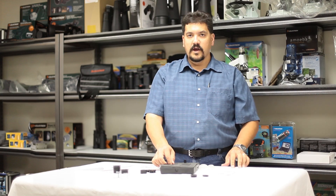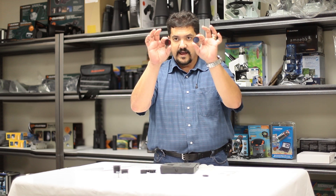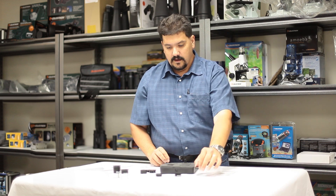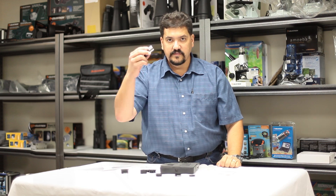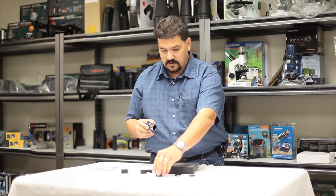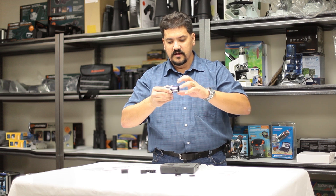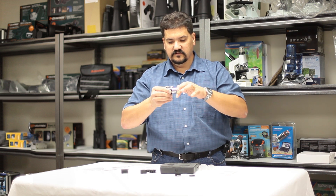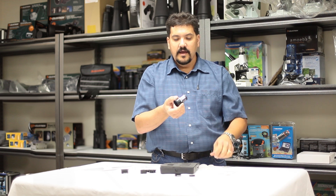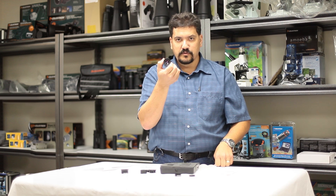This kit also comes with three eyepiece filters: a blue, a red, and a standard moon filter. These will go on the inside of your eyepiece. Take your eyepiece and you'll notice there are threads on the inside of the chrome barrel. Simply take your filter and thread it on, then insert the eyepiece into the eyepiece holder of the telescope and resume focusing.